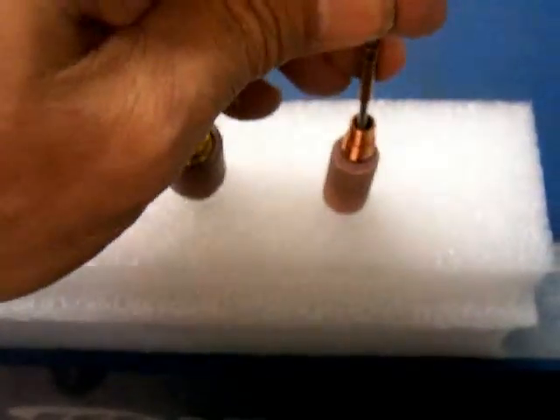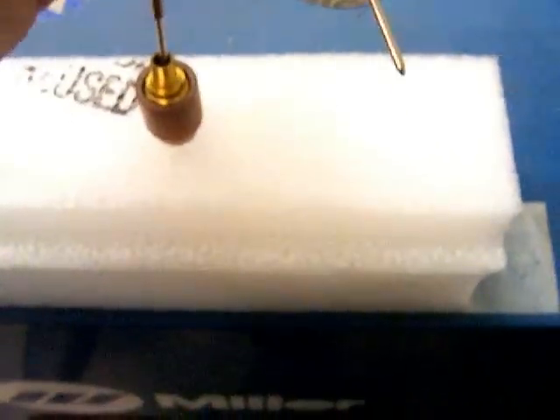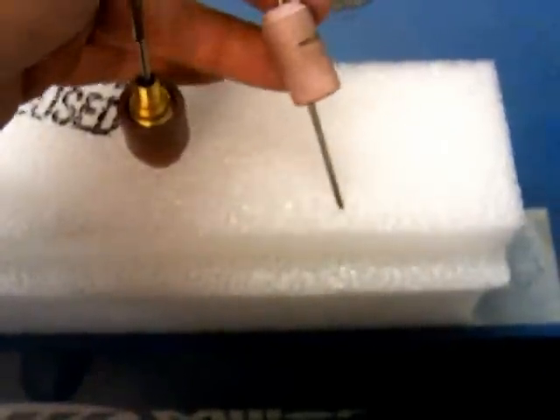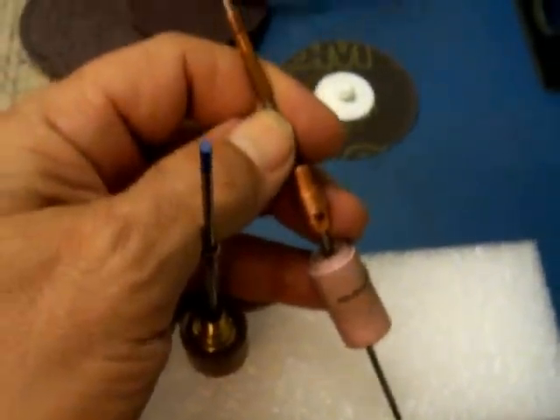It's just a tip. A lot of people have thought of this already — it's nothing earth shattering — but if you're just getting started, this is a really cheap way to organize your TIG welding electrodes, collets, collet bodies, cups, all that kind of stuff, without just putting them in a drawer and having to ruffle through them every time you're looking for a different size.